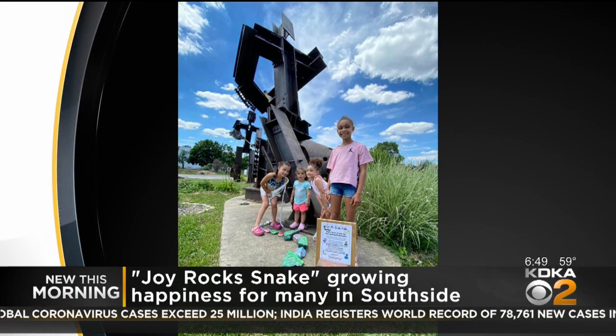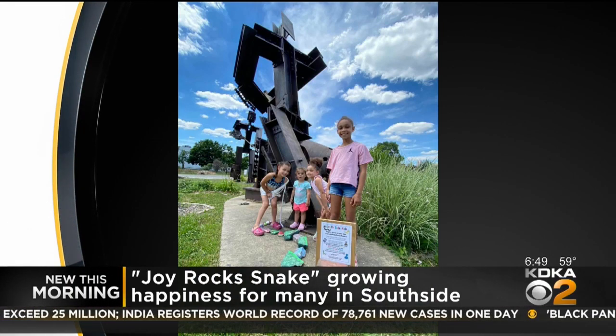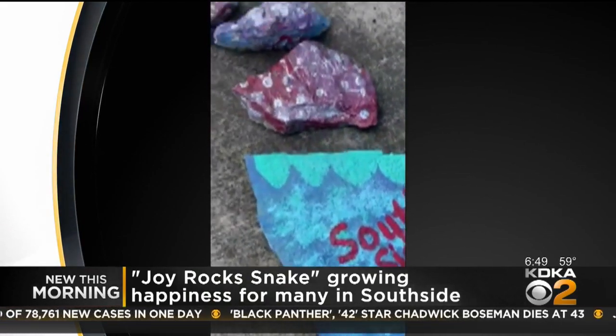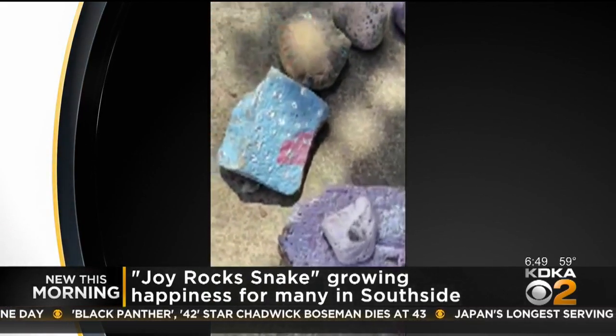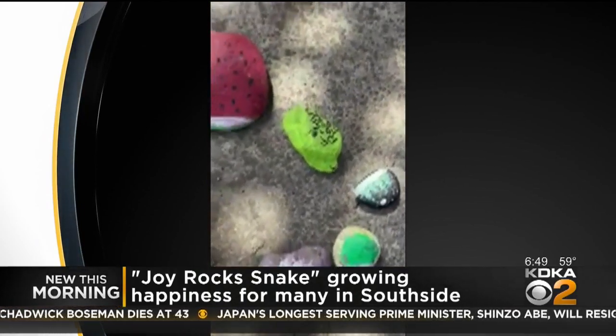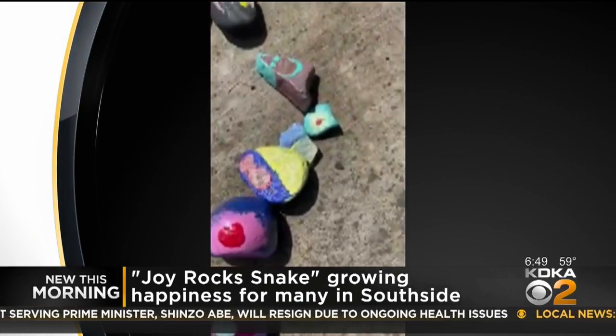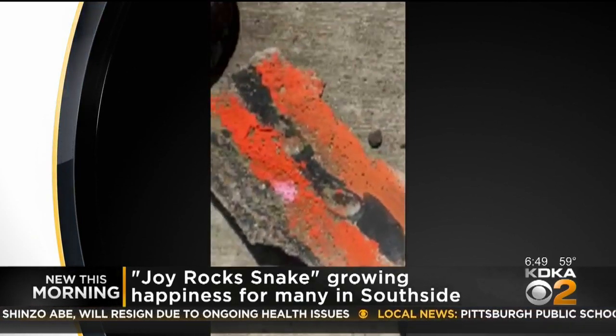As you can see through these photos and videos, it sits under the steel workers monument, which was sculpted by Tim Cullen here at the south side riverfront park. Look at how much the snake has grown over the past few months — it includes beautiful art on each rock from both local kids and adults.